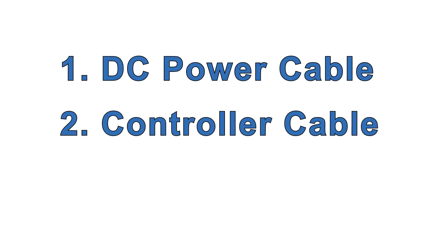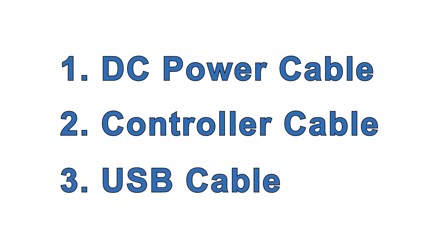Next, you need a few cables. The first two you can make using tools and components readily available online, from Digi-Key for example. But Technic also offers these cables if you prefer to get them pre-made or don't want to buy the tools you need to make them. The third, a USB cable, you probably have already, but Technic offers these too.